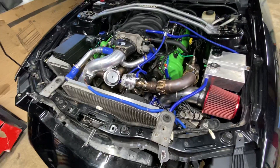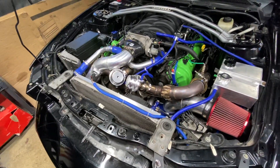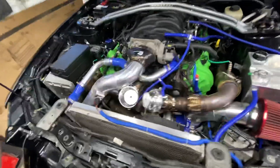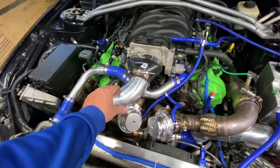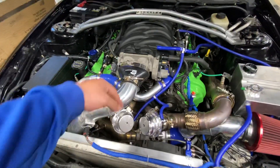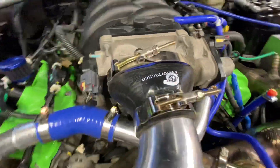The kit came with no instructions. That was one of the big problems — I had to do this all by trial and error. This piece I had to order separately, because if you're going to do the three-inch tubing and get rid of the one that comes with the kit, you need this. It's the ON3 throttle body coupler — the only other option.